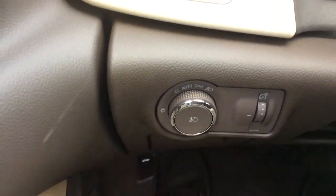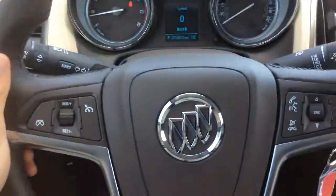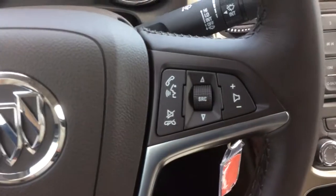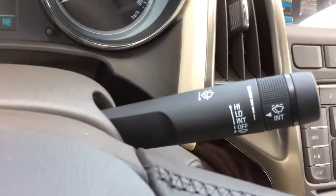You'll have automatic headlamps and fog lights. The steering wheel is leather wrapped and includes cruise control, voice recognition, and audio. There's also intermittent wipers.